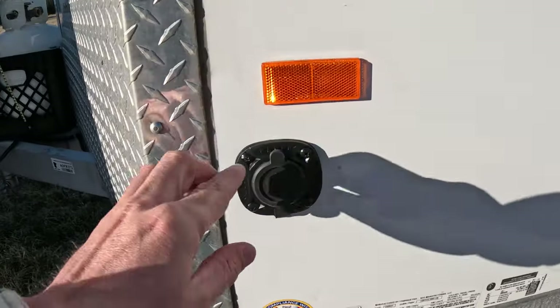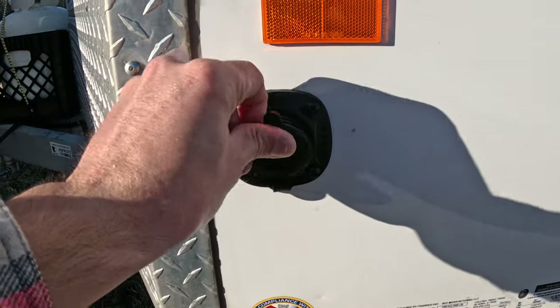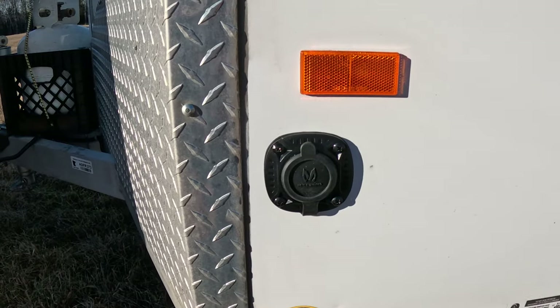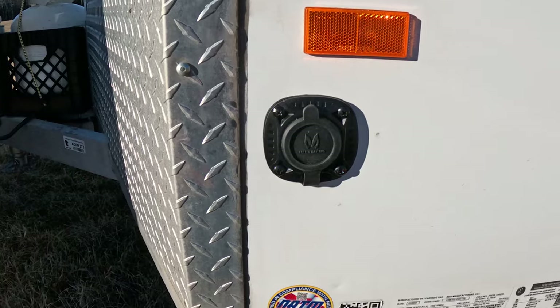Down here is the power input — real simple, just plug in a drop cord. So if I wanted to charge the Jackery, plug in the shore power for the trailer, or run a generator, you have those options.